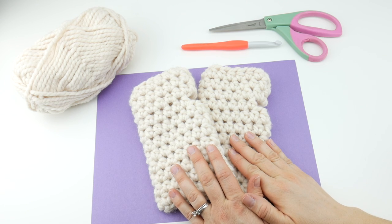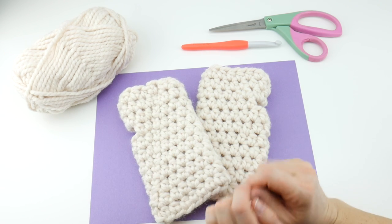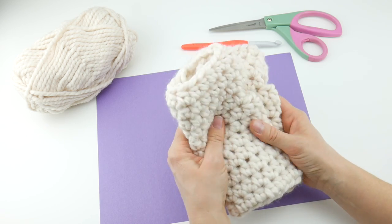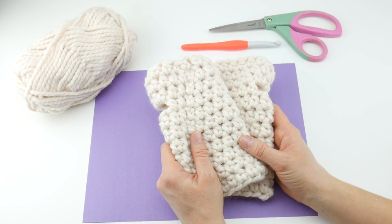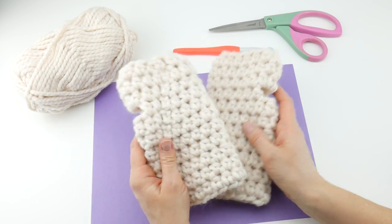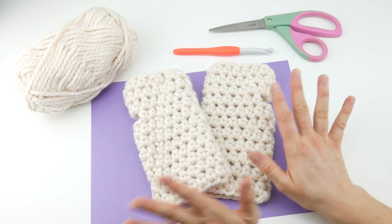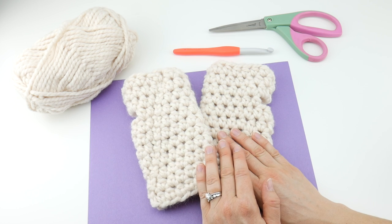Hi everyone, it's Jennifer from Fiber Flux. In this video we're going to learn how to crochet the women's chunky mitts. These are really easy to crochet and very cozy, lofty, and perfect for the cold months. I also have patterns for men's chunky mitts and kids' chunky mitts, so you can make them for everyone on your list. Today we're focusing on the women's sizing, but check out those videos as well.